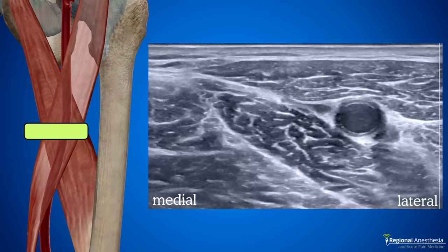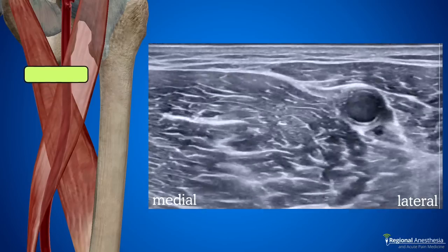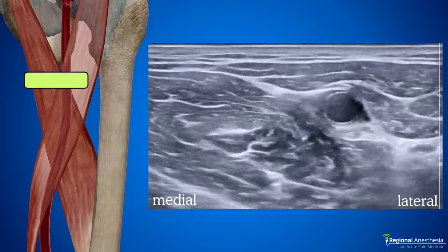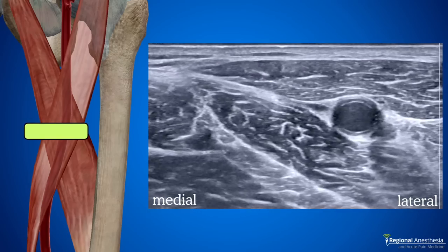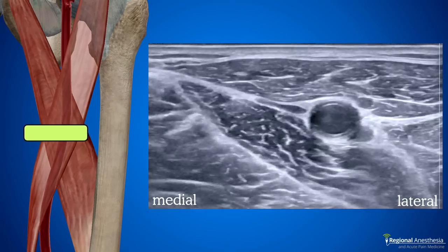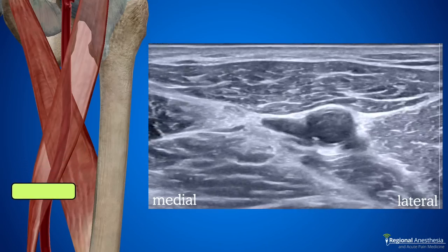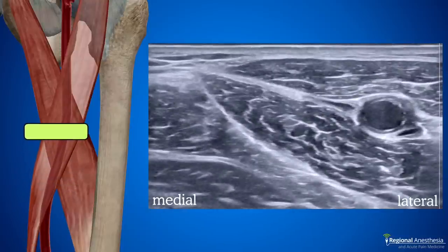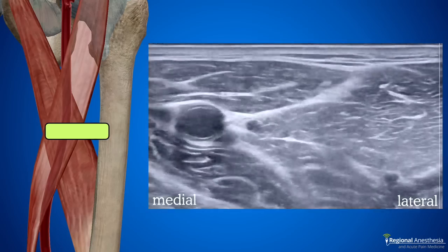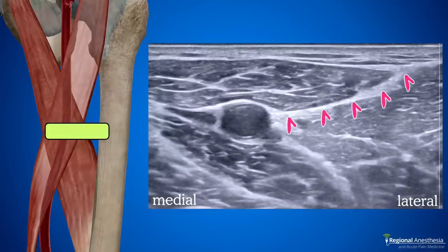If we travel north with the probe, the adductor longus muscle becomes more prominent and the sartorius muscle appears to slide laterally off the artery. You don't want to block too proximal or you'll start to get more motor fibers that end up with quad weakness. In contrast, if we slide back the other way, adductor longus disappears. Too far down and the two nerves deviate from one another and your block may not work as well. So I'll usually start at the midpoint of the thigh, verify that I'm more or less at the apex, then move lateral and fine-tune my position until I have a clear view of the plane between sartorius and vastus medialis. It's this plane that I want to target with my needle.